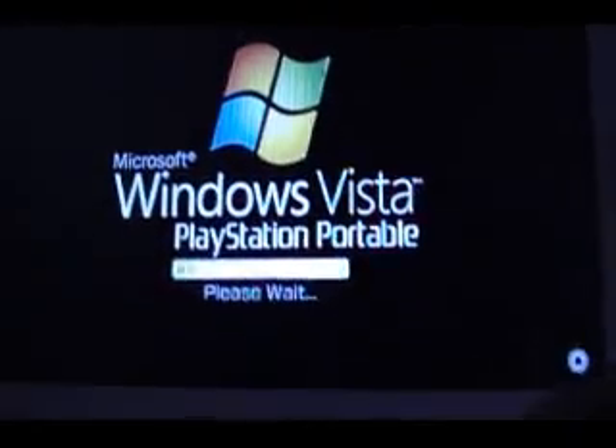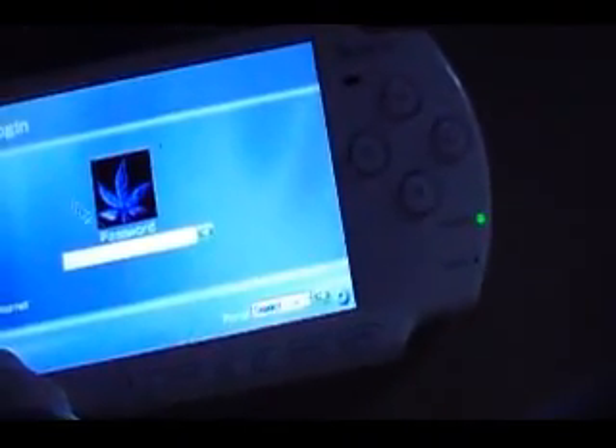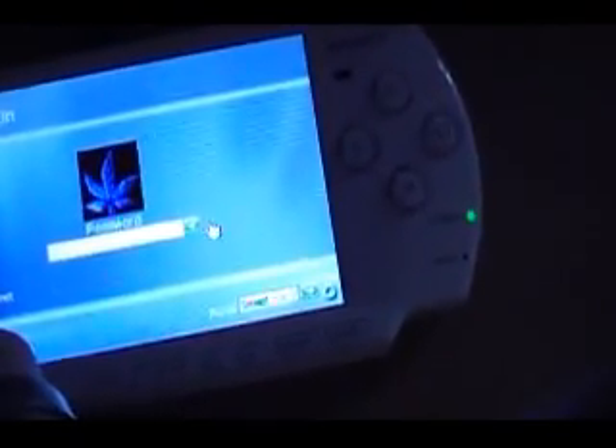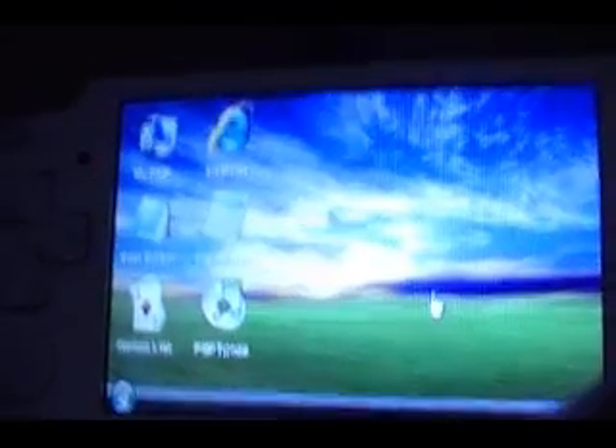And voila — there's your Windows Vista version. I'm gonna log in and show you guys some features. I love this. It's got many features: games, PSP Tunes — kind of crappy, but in later versions when they update this it should be better. They got a whole load of games.